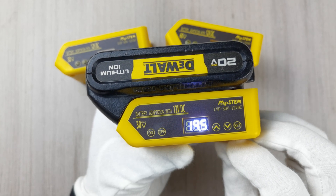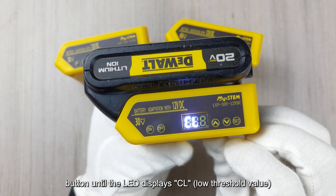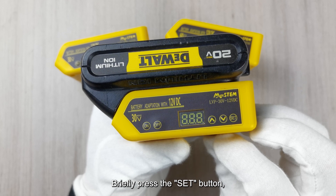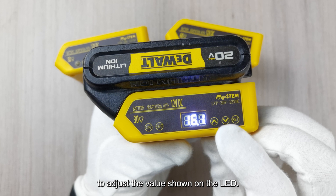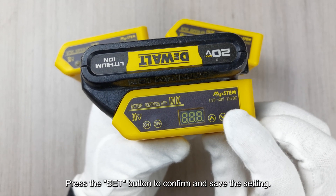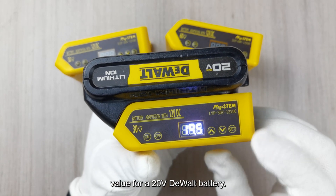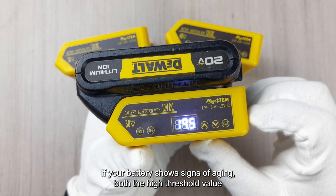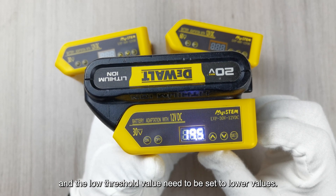Setting the CL value: Press the UP or DOWN button until the LED displays CL (low threshold value). Briefly press the SET button, then press the UP or DOWN button again to adjust the value shown on the LED. Set the CL value to 16V and press the SET button to confirm and save the setting. Note: this is the conventional setting for a 20V DeWalt battery. If your battery shows signs of aging, both the high and low threshold values need to be set to lower values.